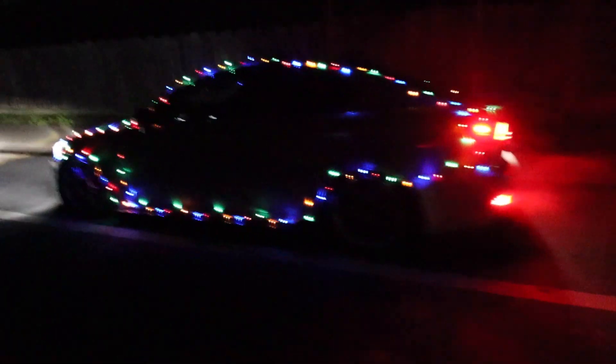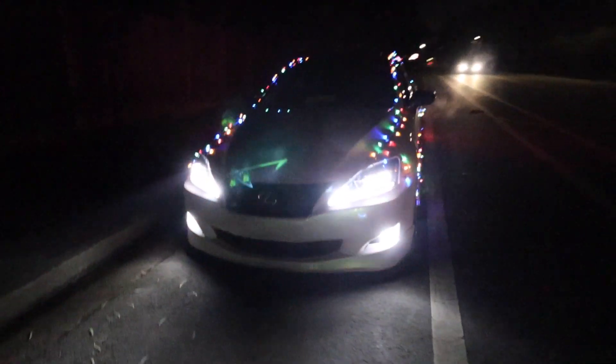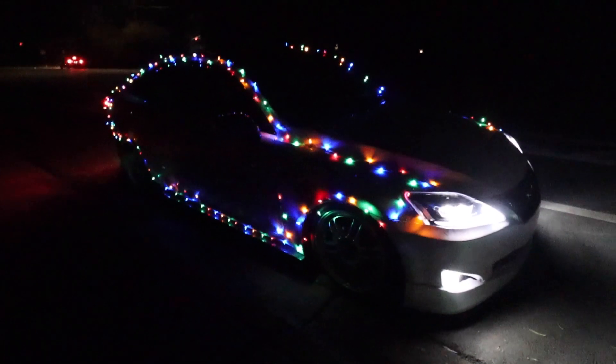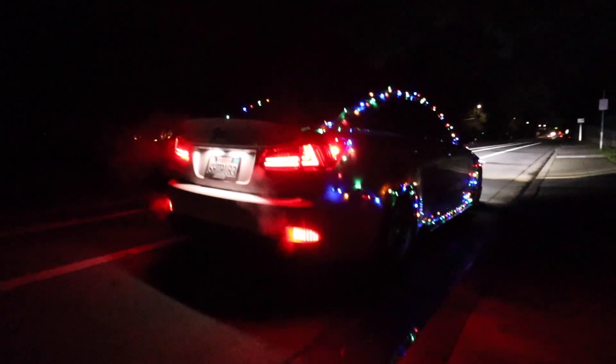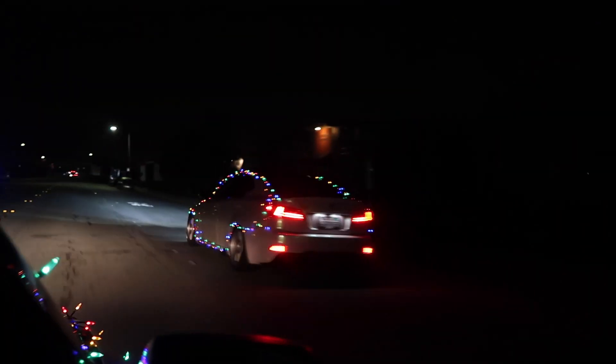I just pulled over on the road and the camera doesn't pick it up well with the wrap color, but oh my goodness the car looks absolutely hilarious. I think it tops last year's full Christmas wrap — it looks pretty sick and funny. It's super dark now so it's hard to show on camera, but I just wanted to show you guys how it looks before we head back.